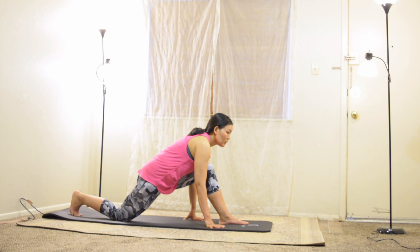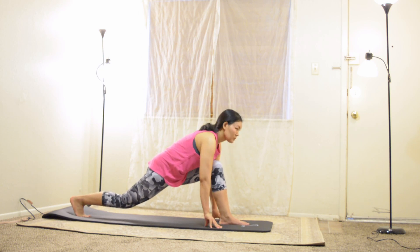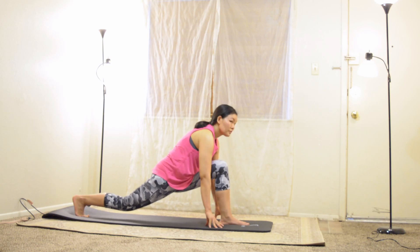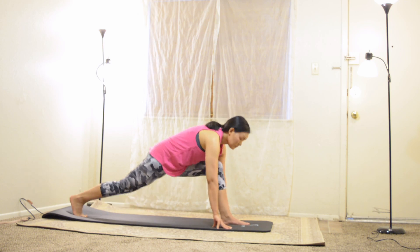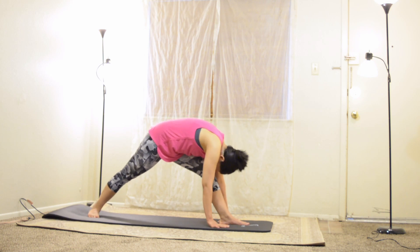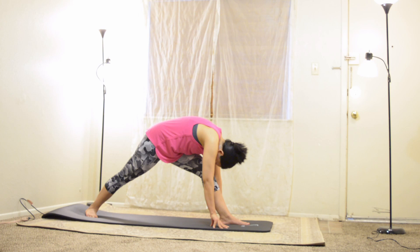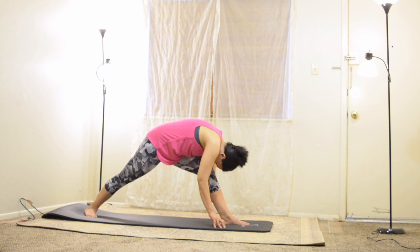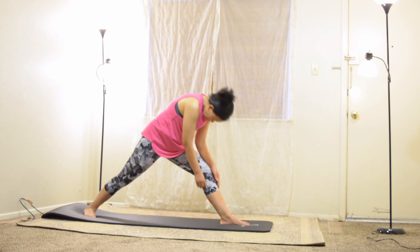Walk your hands forward for low lunge, lift your back knee up together with your hips and balance by the back heel. For pyramid, straighten out your left leg, step your right foot slowly so you can spin your back heel down. Keep your hips squared off to the front. Notice the sensation intensifies — we observe it. When our mind tries to wander and distract us, we bring it back. The most important place our mind can be is within our body and our practice. Now rise up for warrior pose one.